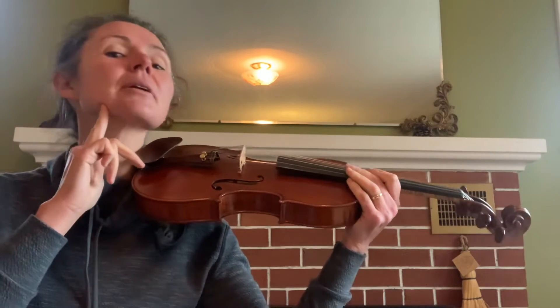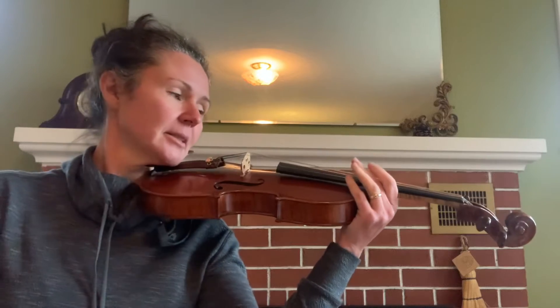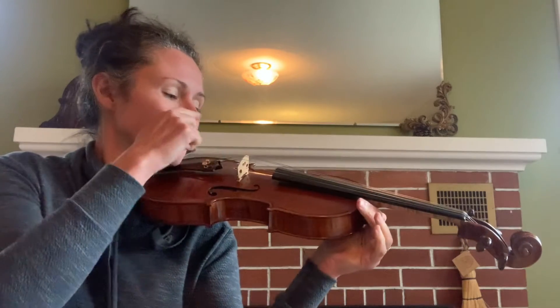And then I'm going to bring my head up and around and rest it where I'm looking straight down the fingerboard and down the strings.